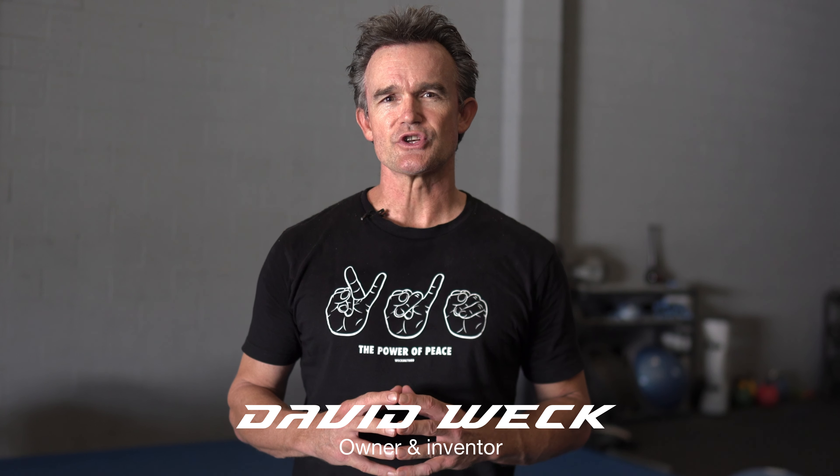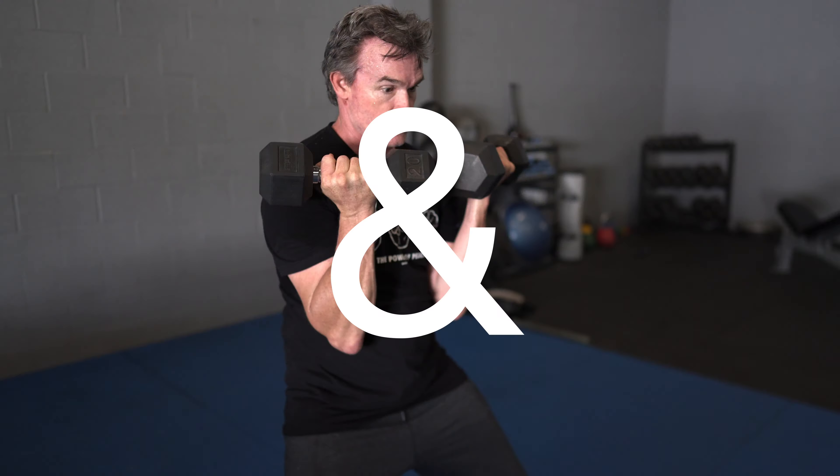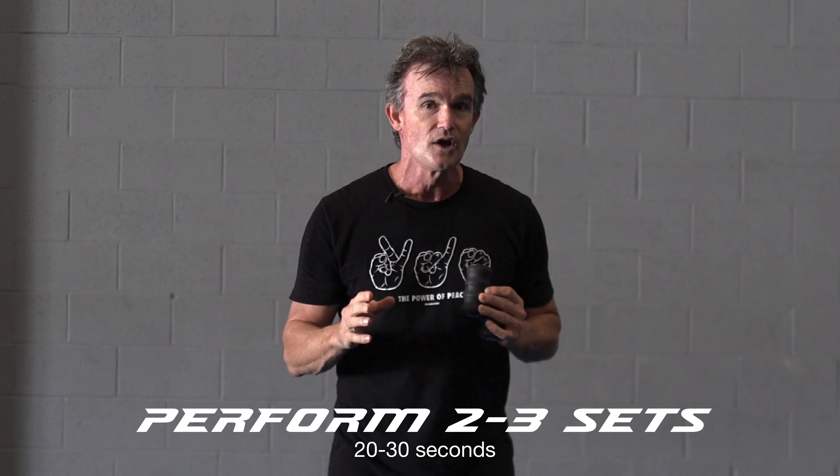David Weck here and I'm going to take you through superset circuits that you can seamlessly integrate into your workouts with Propulse Speed Trainers. This superset circuit will fit seamlessly into those workouts where you want cardiovascular conditioning with a healthy dose of athleticism factored in. We're going to be doing two exercises — that's a superset — two exercises back to back, and I recommend that you do it two to three times for 20 to 30 seconds each round.